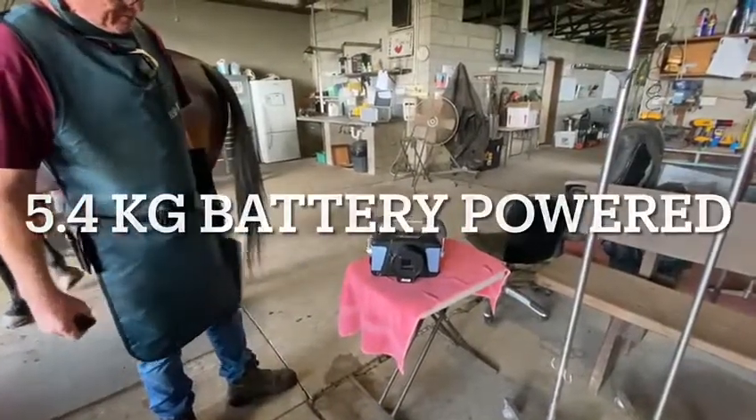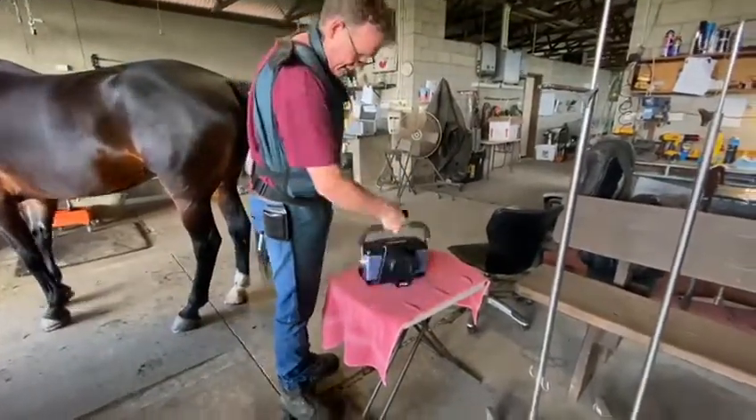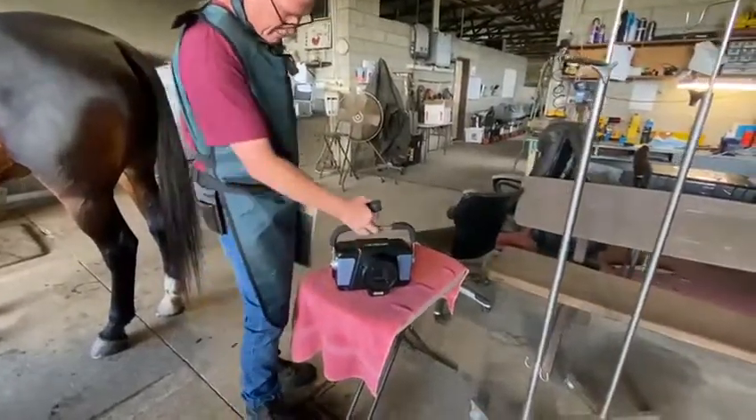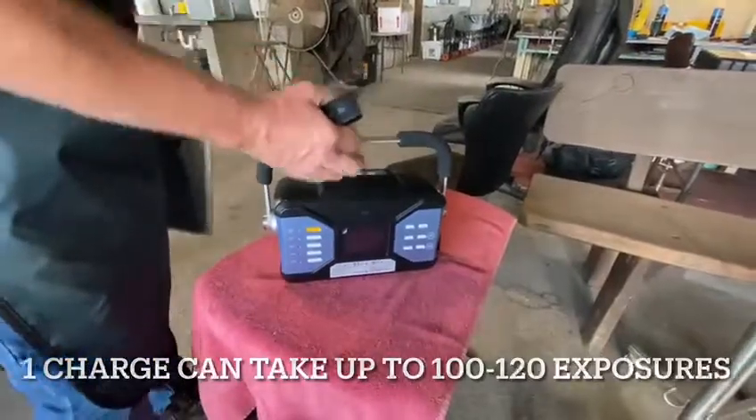This is the POSCOM Airaid Generator. It weighs 4.9 kilos - you can see it's very light. It's 90 kV and up to 20 mas. It's battery operated with lithium ion batteries and will take up to 150 shots per charge.